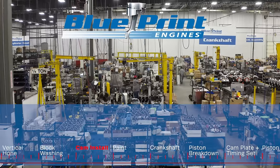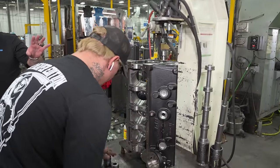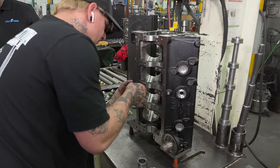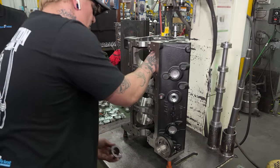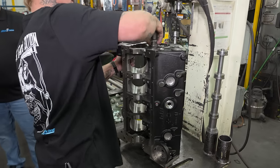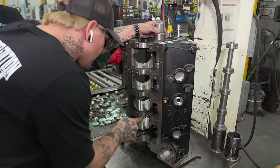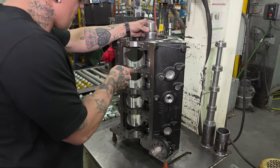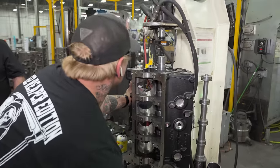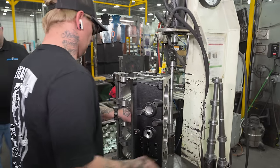This is our cam bearing station. He's going to align all the cam bearings in the journals, then insert a mandrel that aligns all the bearings and press those into place. This allows us to have very straight-through bearings, maintaining quality and efficiency — it takes only two or three minutes where doing it manually might take 30 minutes to an hour. This machine was also designed and built here. He's also aligning all the oil galley plugs so they line up with the holes in the bearings, then he'll move to the next station to install soft plugs and oil galley plugs.